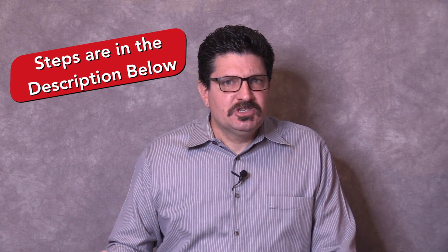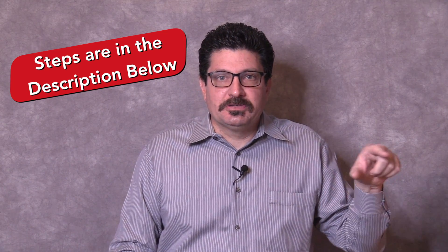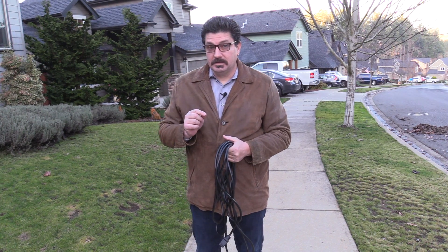Don't worry if you don't understand what I just said because I'm going to move outside in just a minute and show you step-by-step how to coil a few different types of cables. Also, if you missed something, check out the description below because I'm going to list the steps there as well. Now let's head outside.